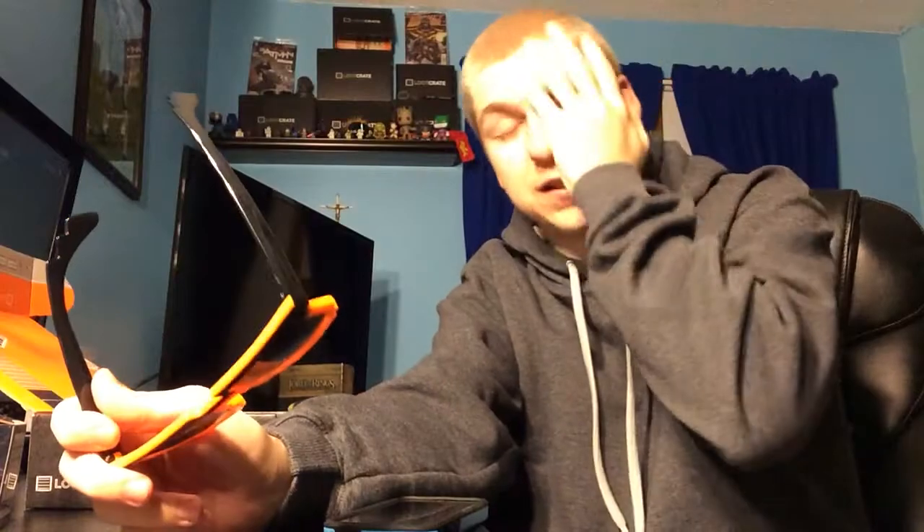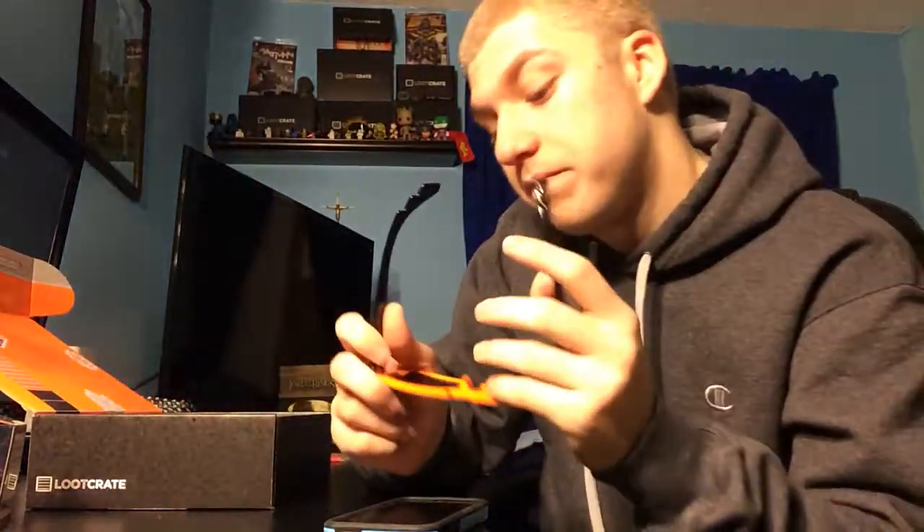So that's pretty much it guys — this month's Loot Crate is done. You know what, no cuts! My favorite thing's gotta be the glasses. I love glasses, sunglasses and all that stuff. Thank you guys for watching — the glasses are my favorite thing this month.